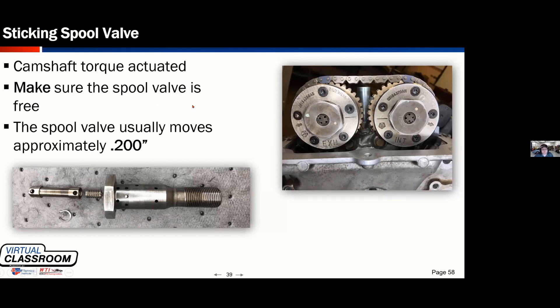All right, so back to our program. So with this design — and we'll discuss this tomorrow night — this is a type of variable valve actuator that we refer to as camshaft torque activated.